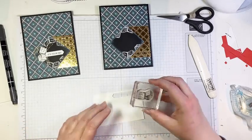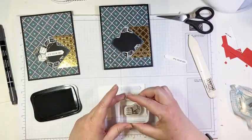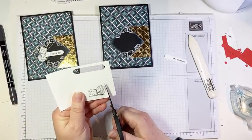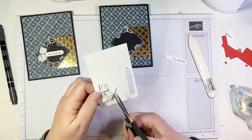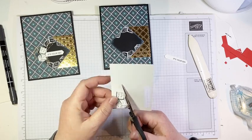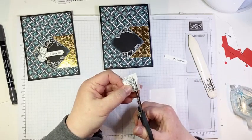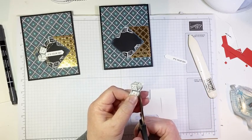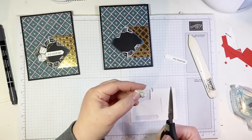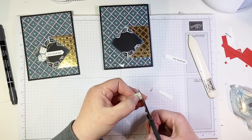Then we stamp some dice. I ink up the dice image with black memento ink and stamp it on white cardstock. Dice are about the easiest thing there ever could be to fussy cut because you're just cutting straight lines — there's no curved lines, no tricky detail. Just straight, straight, straight, and straight. Which makes it really, really straightforward — pardon the pun! I'm a little tired this week. I'm ready for Easter break and hoping they don't cancel our rescheduled March break coming up in a couple of weeks.